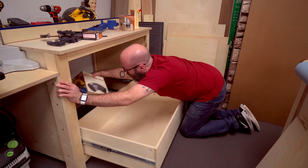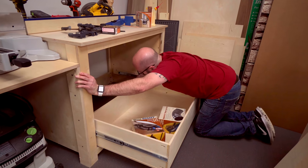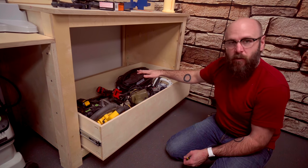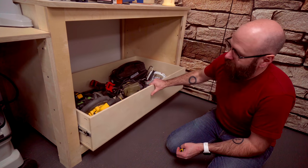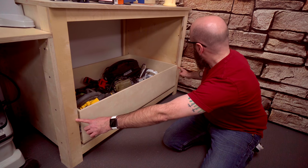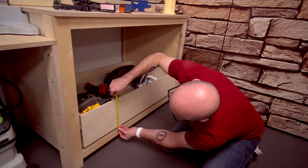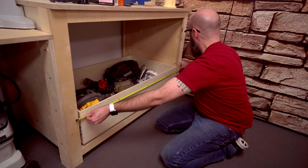I can remove our spacers. This is going to be a drawer for all my tools that require a cord or a battery that I don't need easy access to, so it'll go down there. Now we're just going to make a face that covers this up and hangs over the edges a little bit — about 10 and a half by 44 inches.